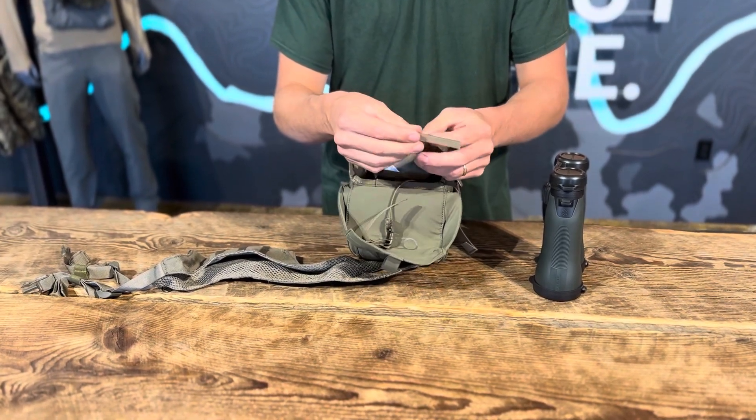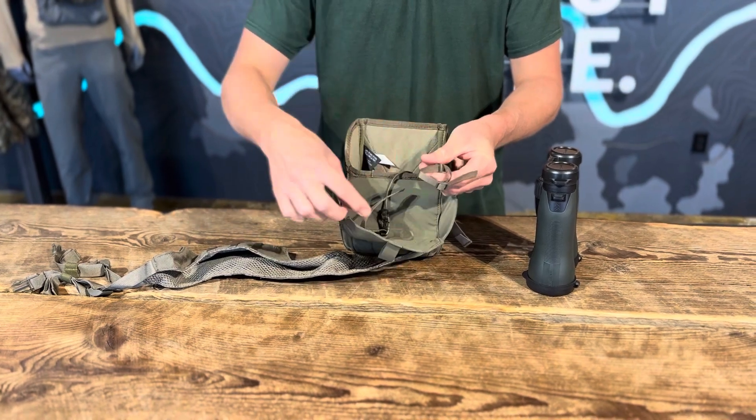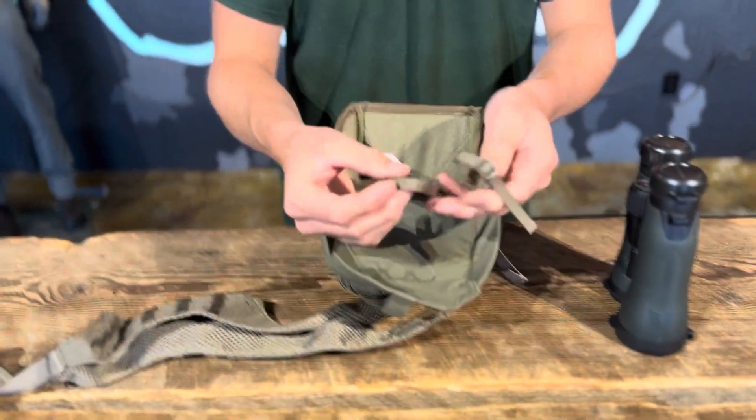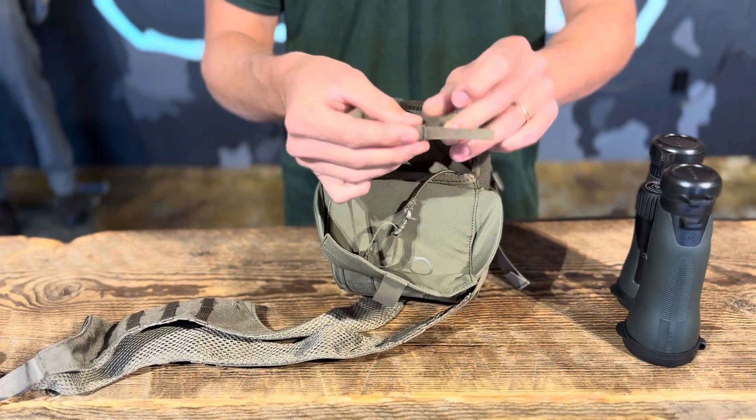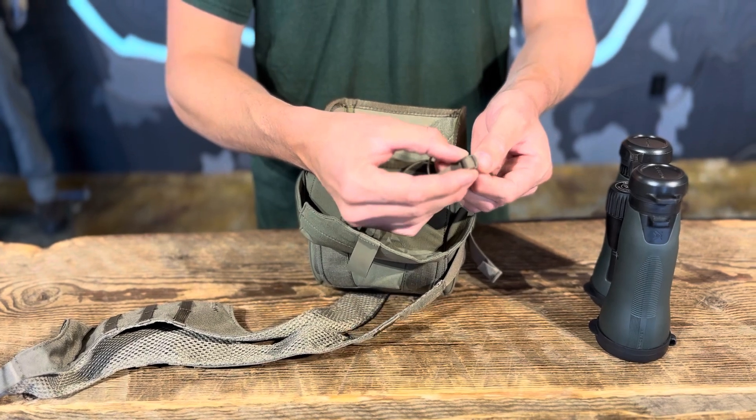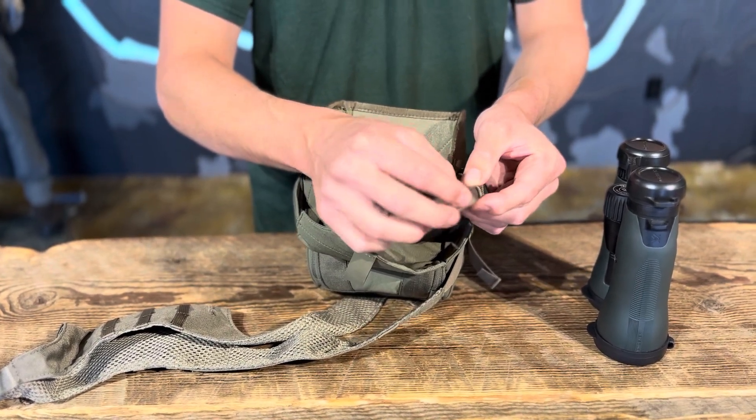What you're gonna want to do is — you can see with both of them there's somewhat of a loop created here. There's a closed off, enclosed loop, and so you're gonna want to unthread that tether through the ladder lock completely.